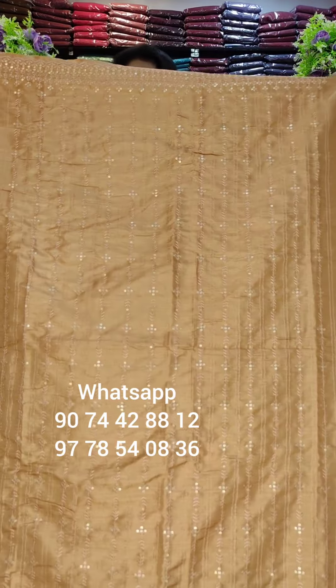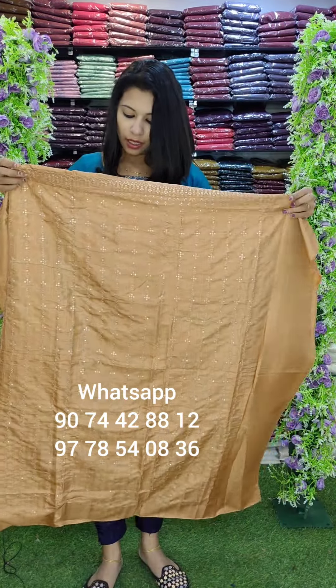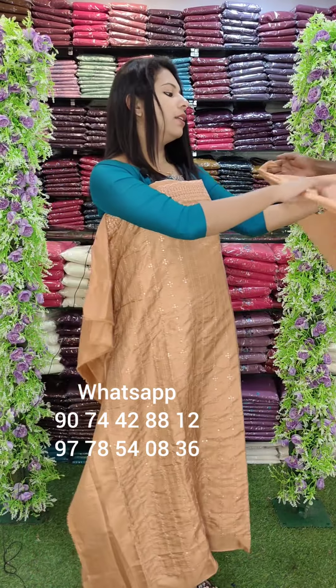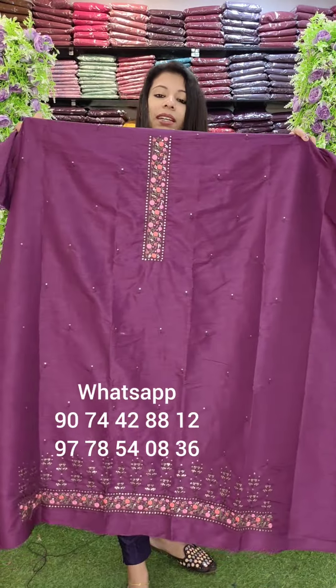This is a bronze fabric with a copper fabric feel. It has a very office style with thread work and a sequins lining. Rate: 890 with free shipping.